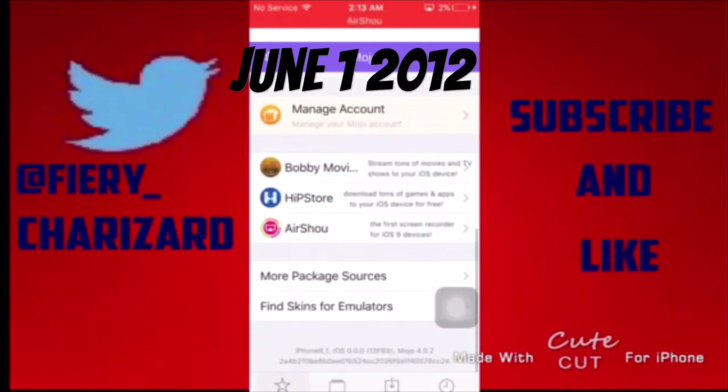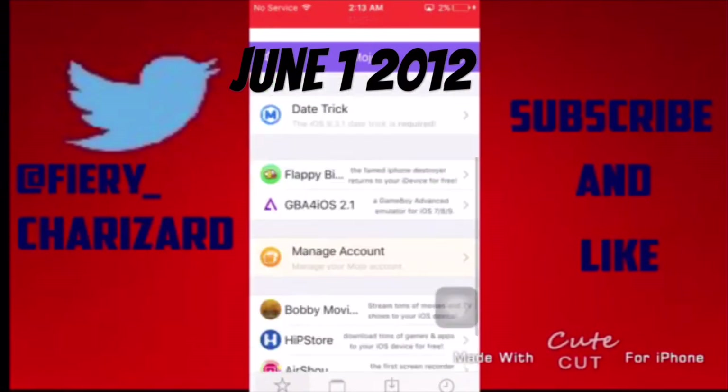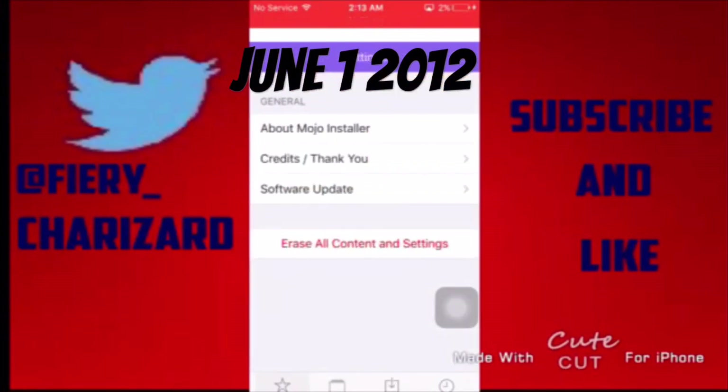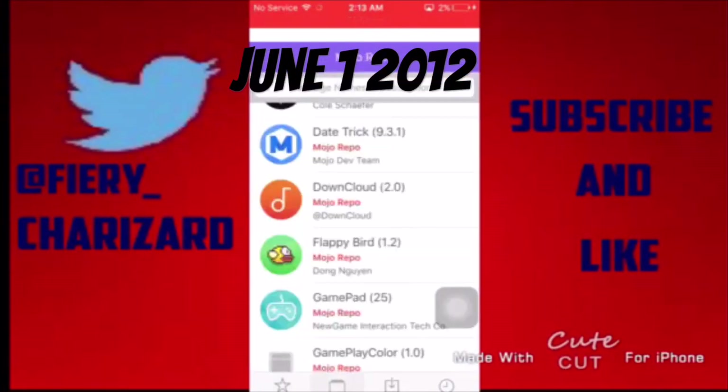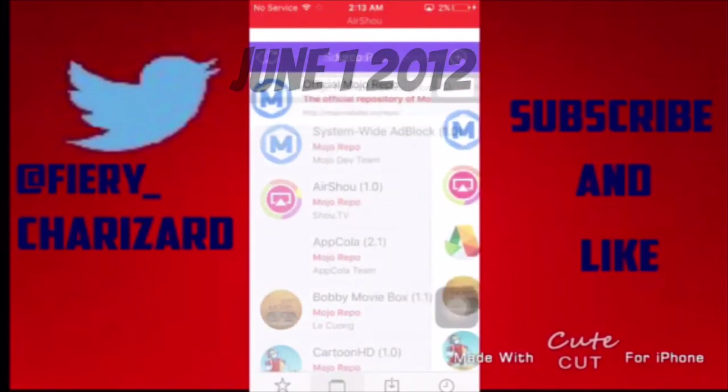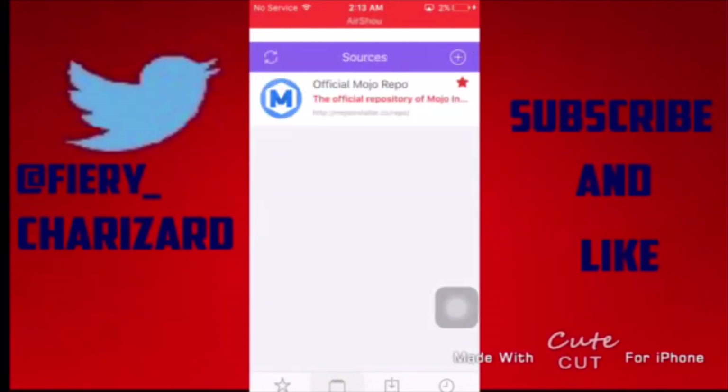It looks great, really cool-looking and orderly. I don't see anything bad about it. I think it's one of the very best ones and I hope you guys can give this a try. If you enjoyed this video, subscribe and like. See ya!